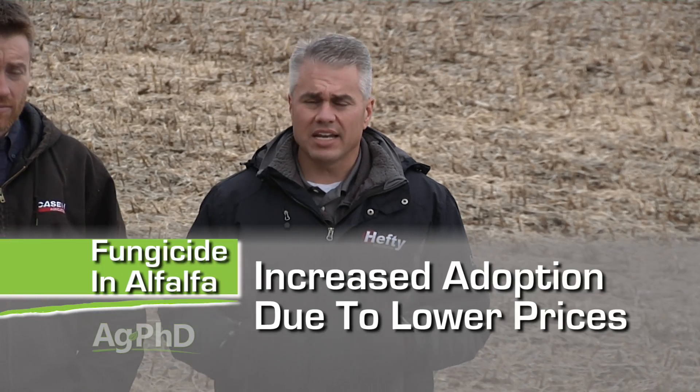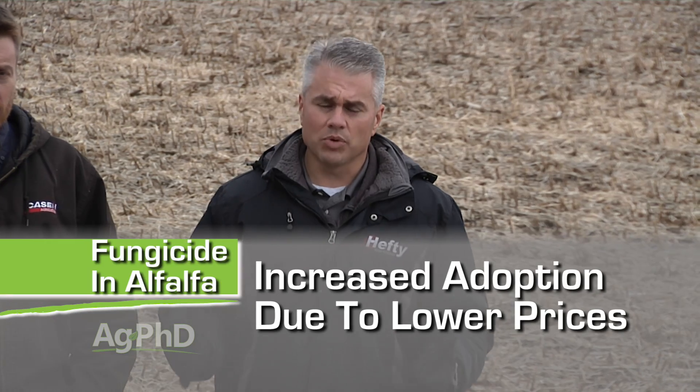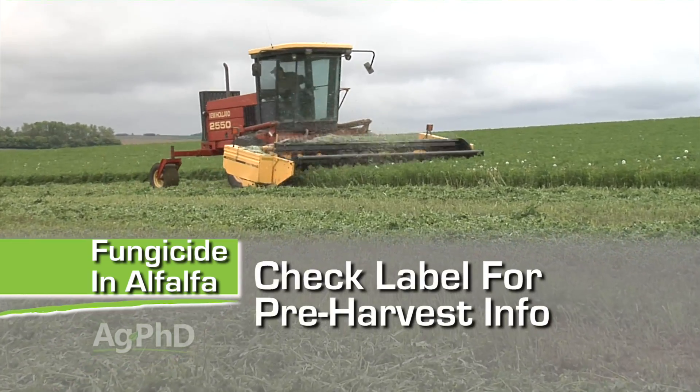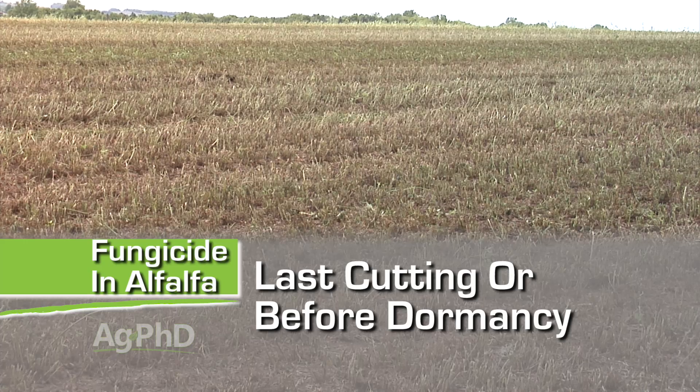Over the last few years we've seen a lot of farmers using fungicide in wheat, corn, soybeans, and sunflowers — very popular there. We haven't seen a big trend in alfalfa yet, but that is starting to change as fungicide prices come down. The best success we're seeing is especially around that first cutting — maybe a week or two before first cutting, just check the label for the pre-harvest interval — and then maybe the last cutting of the season or after the last cutting for better winter survivability.